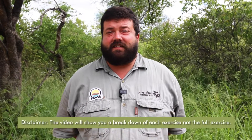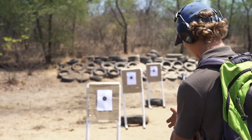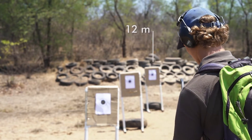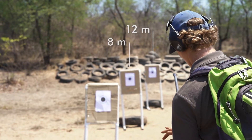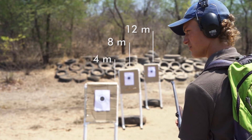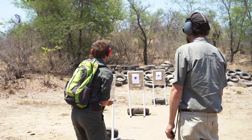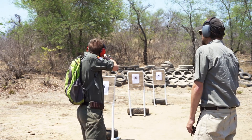The purpose of the distance exercise is to accurately place three shots at three different distances under time pressure. The three different distances simulate an animal running towards you. Your first target will be at a distance of 12 meters, the second at 8 meters, and the third at 4 meters. On the command fire, you place one shot at each target starting at 12 meters and ending at 4 meters.